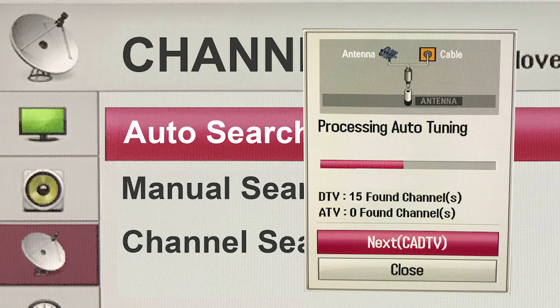The rescan might take a while to complete, but don't worry. Once the channel scan is done, you're all set up and ready to watch all your favorite shows on Denver 7.